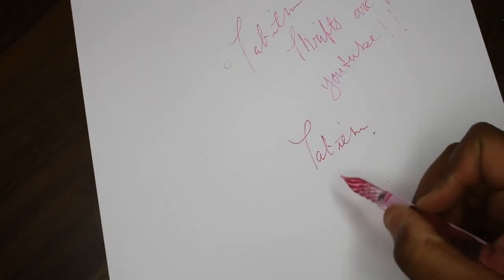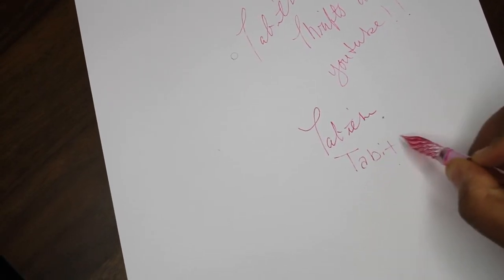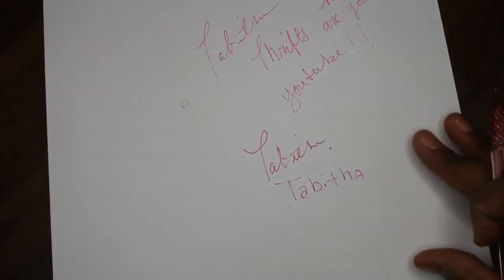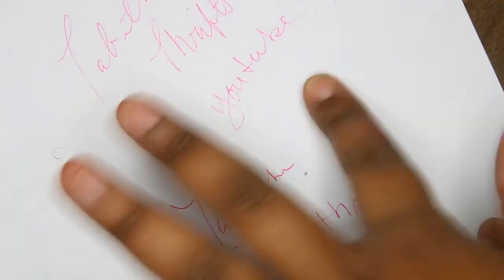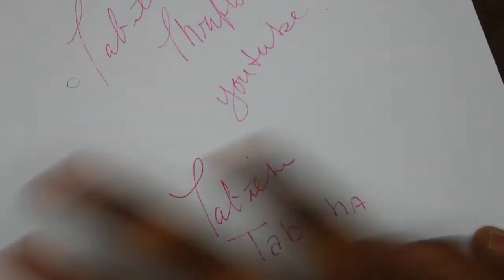I'm trying to write cursive, so I'm just going to write regular. I'm going to zoom in closer so you guys can see. It looks like it's working pretty well. Since this should be dry, I'm just going to go over it with my finger — and you guys can see it doesn't bleed. Wow.